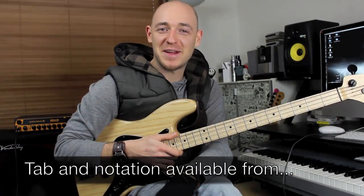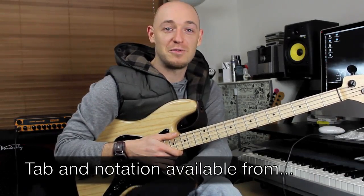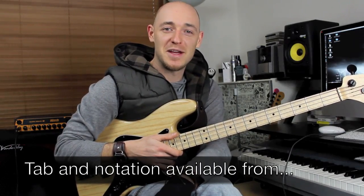Hey guys, Scott from Scott's Bass Lessons here again. If you haven't checked out my website, do so — there's a load of really good bass lessons on there just like this one.